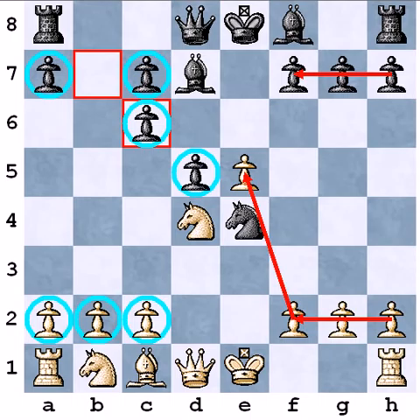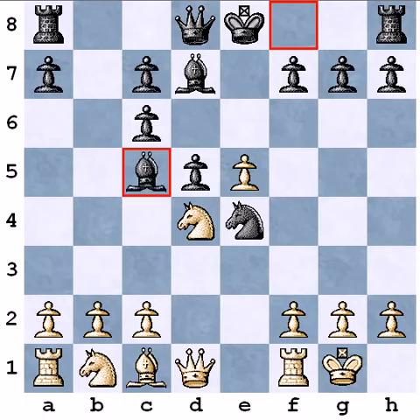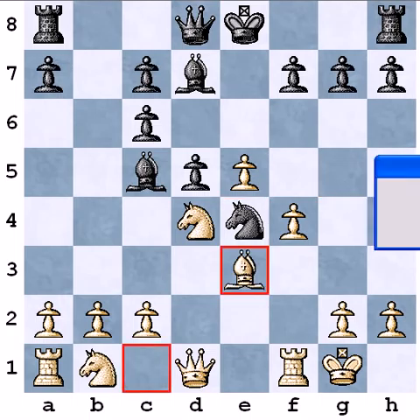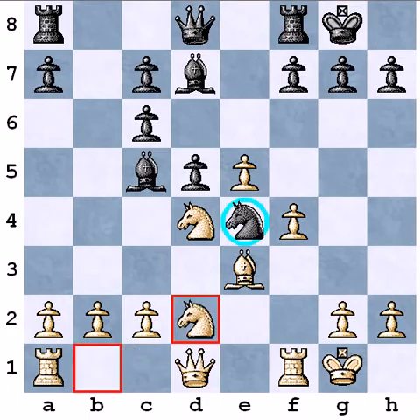He played here, first I castled, he played then Bc5, after that I started my idea to use my pawns on the king side. I attacked his knight with f3, then he played Ng5, then I played Nf4, attacking again his knight and winning time. Nxe4, Be3. And after this move he castled. Now I played Nd2, exchanging his strong knight.